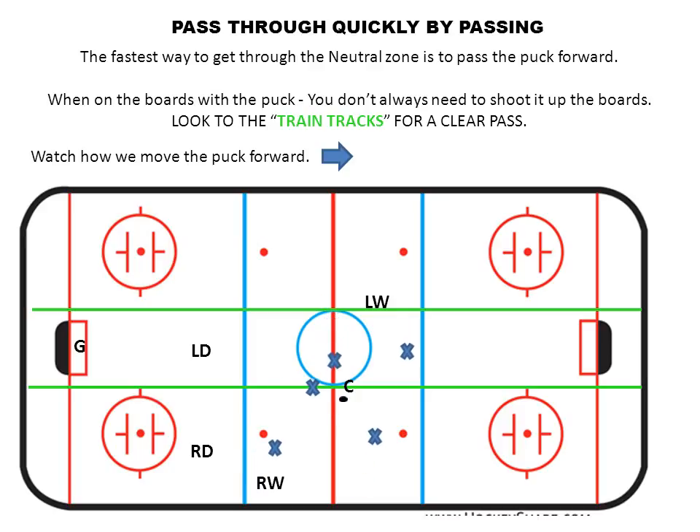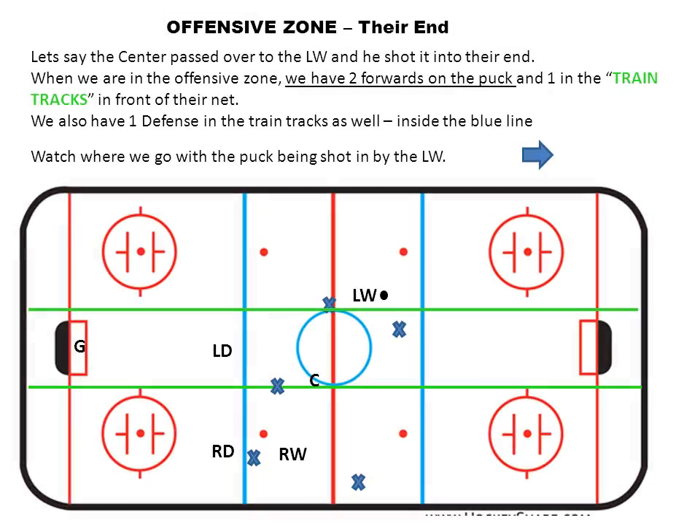The right winger passes out to the center — look at the other team, they all swarm around that puck. Now the center can either skate through into the other team's end or pass across the dotted line to the left winger, who looks open. The left winger gets the puck and we're getting closer to the other team's end. The left winger shoots the puck in. In the offensive zone, we have two players attacking the puck — two bulldogs going in right after it — and we also need two players in the train tracks.